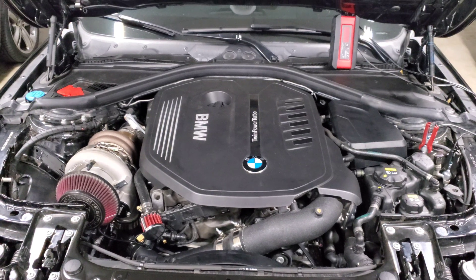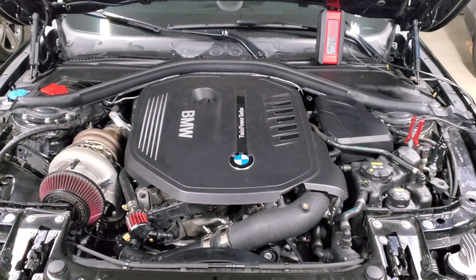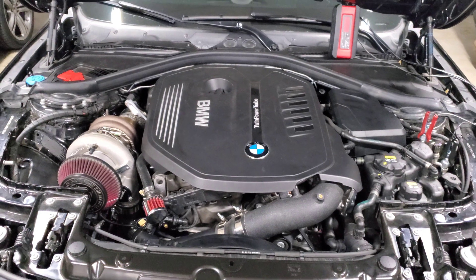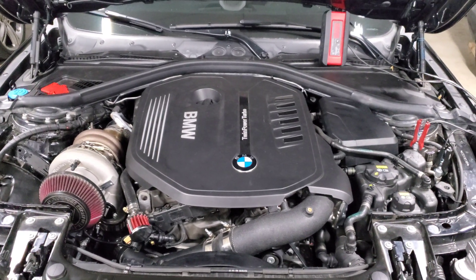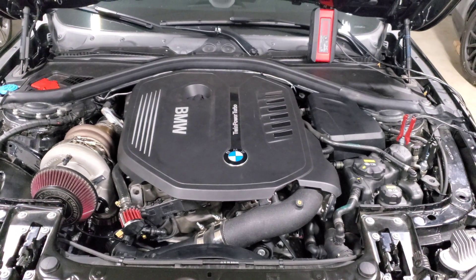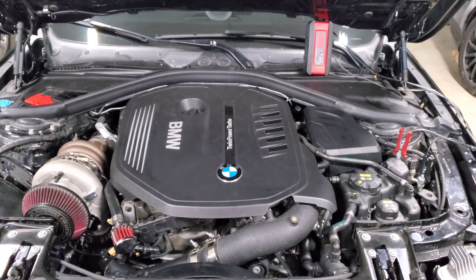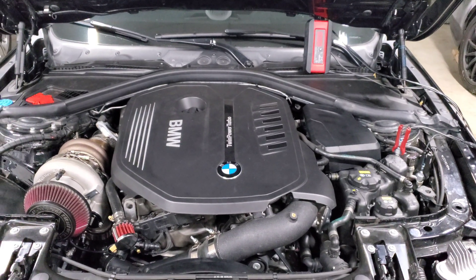Pairing a high compression engine with a turbo makes it really sensitive to running on pump gas, so you can't push it very hard on 91, 93 octane, or 95/98 RON — whatever you have at your pump. A really easy way to increase octane is to add ethanol to the mix. The more ethanol you add, the higher octane your fuel will be, and in turn you'll be able to increase boost, increase timing, and safely make more horsepower.